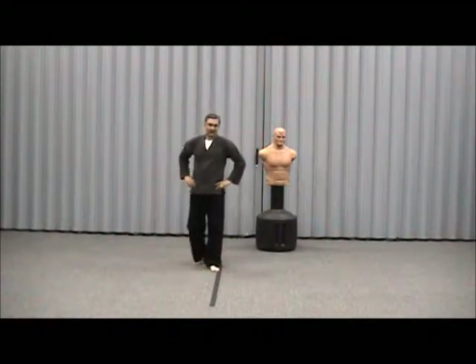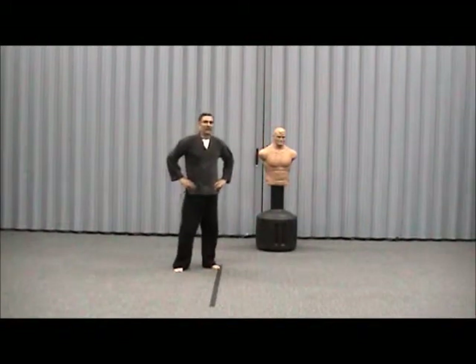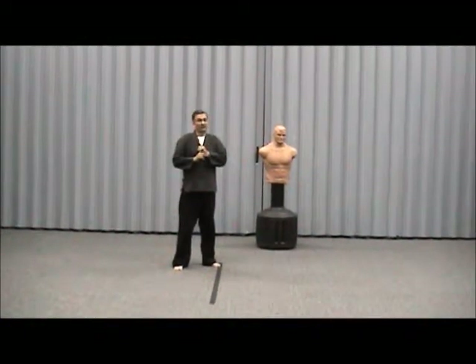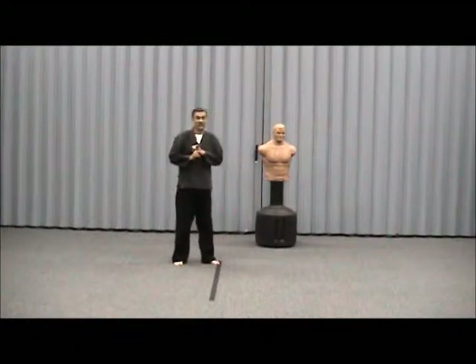Welcome to Sekoshta. Today we're going to talk about some kicks. One of my favorite kicks is the crescent kick. We did mention the front snap kick, which is very powerful — a good kick to the groin or the knees.